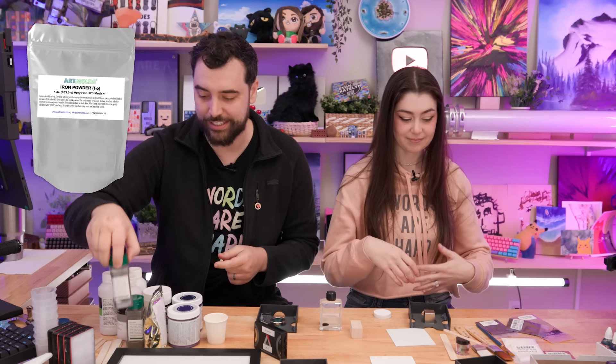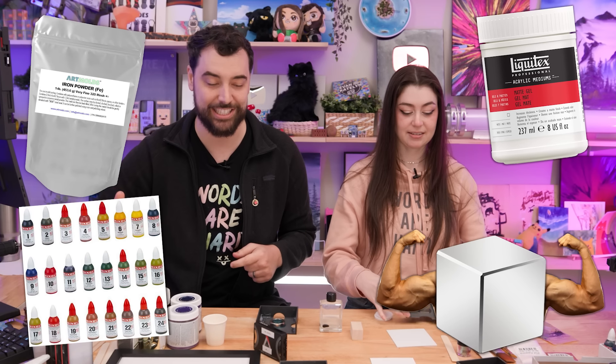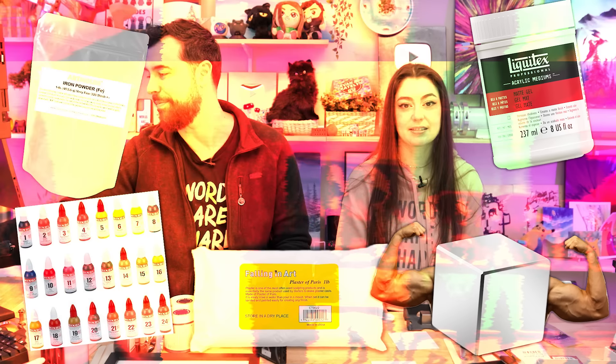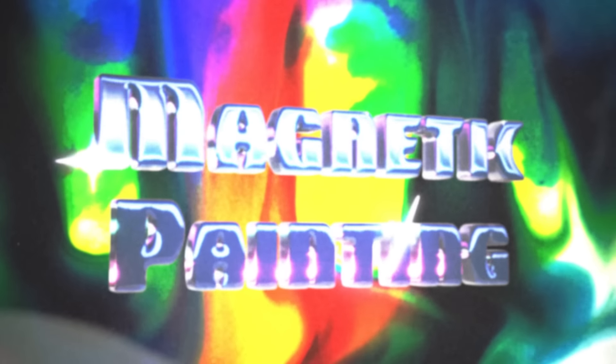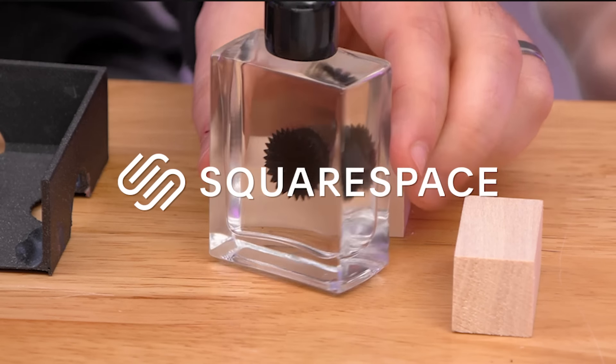We have all sorts of iron powder filings, paints, gels, and mediums. Strong magnets. Fast drying plaster. We're gonna mix all sorts of things up. This video is brought to you by Squarespace, the all-in-one platform for all your website needs.